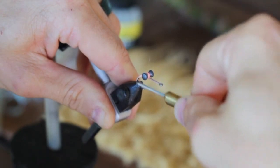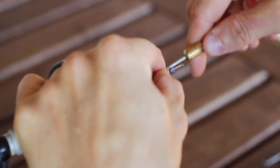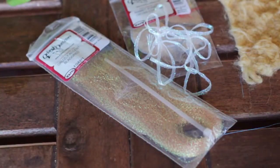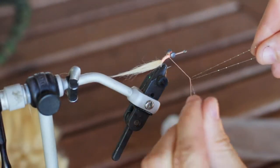Once those are secure, we're going to reach for our pseudo hair, cut a little piece off, and then attach that on the back side of those eyes and tie it in down the bend of the hook. After that we can grab our pearl tan crystal flash and attach one piece right on top of that pseudo hair.